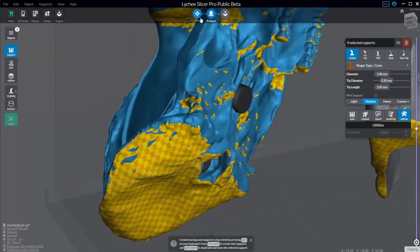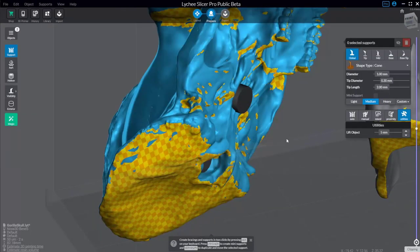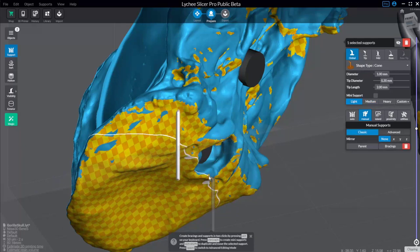In layout mode, moving your mouse over the object does nothing. But in prepare mode, you'll see a little white line as you hover over the object. With an object selected, go over and make sure support is selected — we were in hollow, now we select support. We're in utilities and already lifted it up, so we can go to manual and talk about manual supports. The global settings are shown here and we're currently selecting medium.